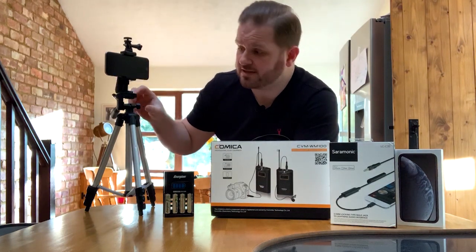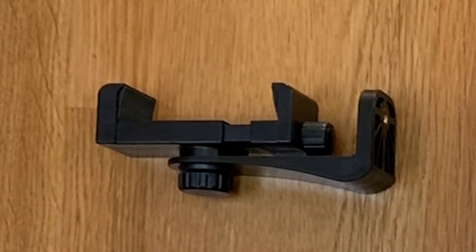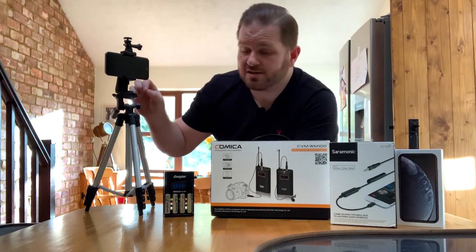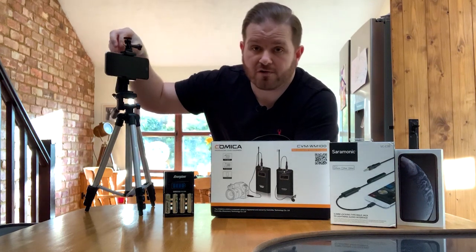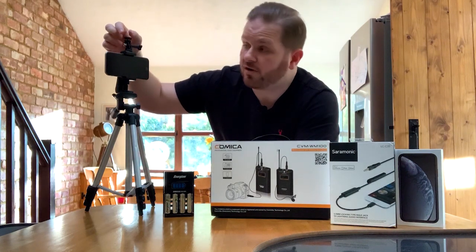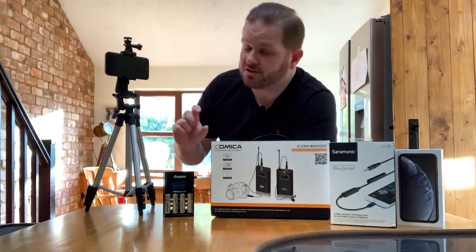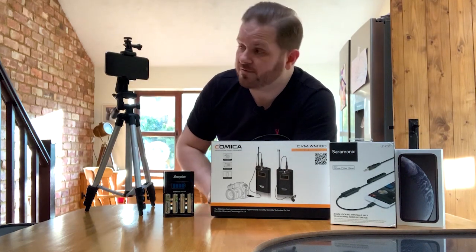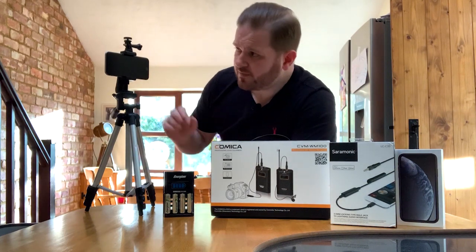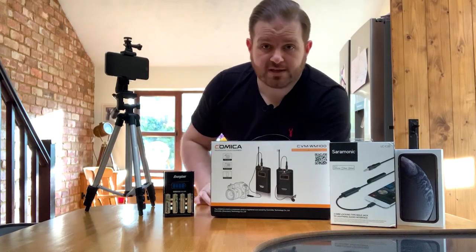Next up, you've got various different cheap holders for phones on these stands — you usually get them free with things like selfie sticks. This one I actually purchased for 20 pounds on eBay. It's specially made so that you can put a microphone or an attachment on top. I've just used some GoPro bits I already had laying about to turn it from a male to male mount so I can mount the microphone receiver on top — that was just a couple of quid.